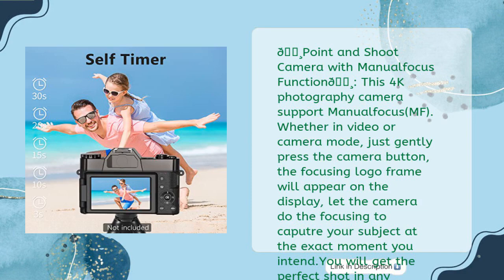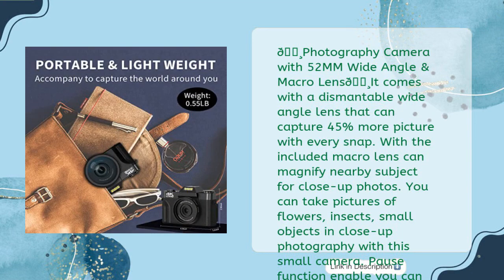This 4K photography camera supports manual focus (MF). Whether in video or camera mode, just gently press the camera button — the focusing logo frame will appear on the display. Let the camera do the focusing to capture your subject at the exact moment you intend. You will get the perfect shot in any situation, from daily life to sports and nature. It comes with a detachable wide angle lens that can capture 45% more picture with every snap, and the included macro lens can magnify nearby subjects for close-up photos of flowers, insects, small objects, and more. The pause function enables you to pause recording and continue from where you stopped without starting a new file, making it easier to edit videos.